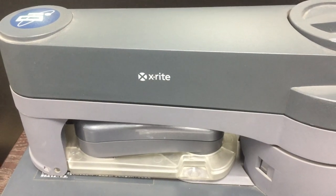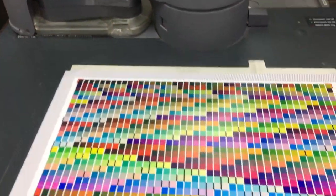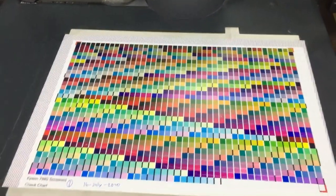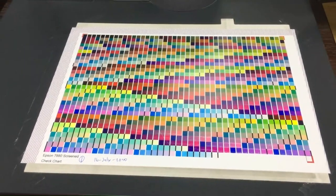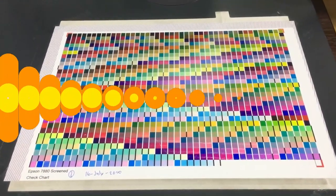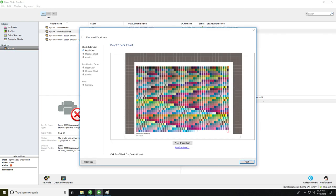Good day, welcome to my channel. Our topic today is how to check and recalibrate your proofing printer by using Esko Software Color Pilot 18.1, connected to your iO X-Rite spectrophotometer. Using Esko Software Color Pilot 18.1, please click 'Proof Check Chart', then the chart will be printed in your proofing machine. Once done, let it dry for 25 minutes.